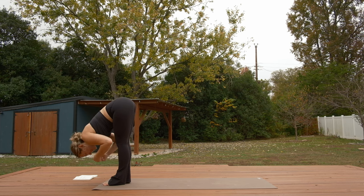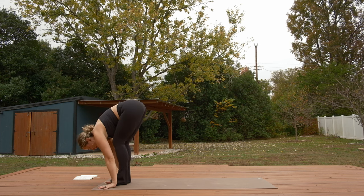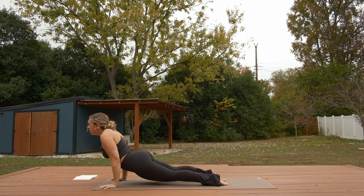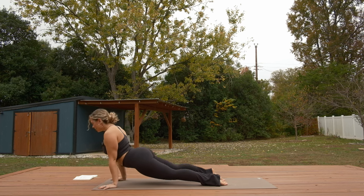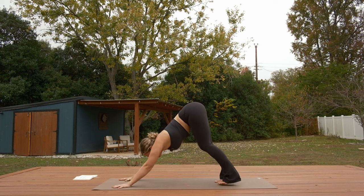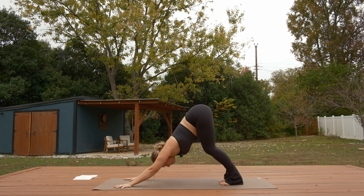Inhale, halfway lift. Exhale, make your way to downward facing dog — feel free to flow through a chaturanga or just meet us back there. Inhale, up dog. Exhale, downward facing dog. Let's take a breath together. Breathe in, open mouth, sigh it out.